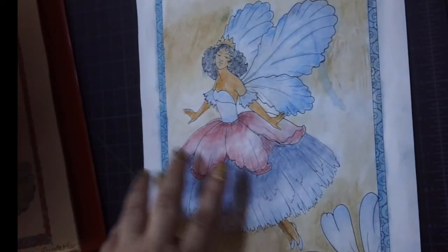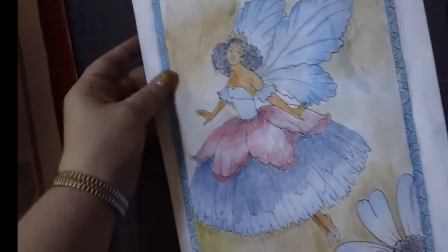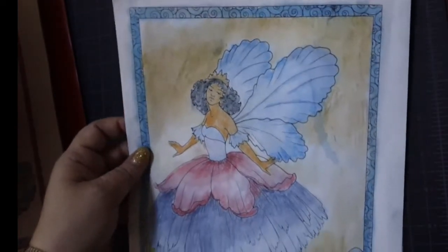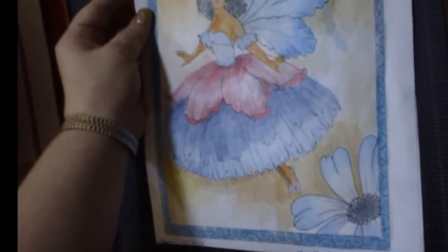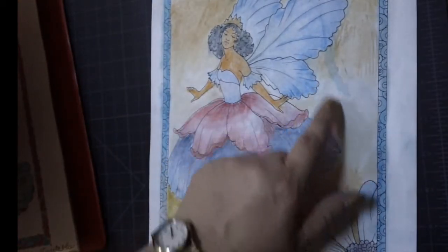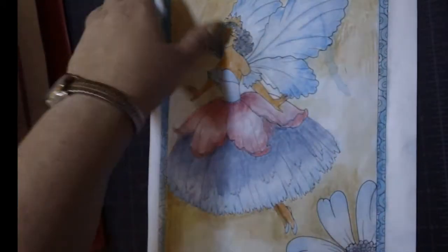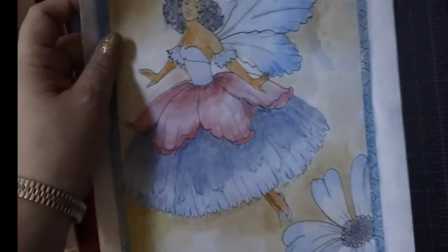Over here on this side I'm very very proud of this one — I did this fairy with Stabilo pastel pencils and I put this one on my Instagram when I got it done because I was so proud of it. I love how this one turned out. I smudged a little bit of the wings when I was doing the background, but other than that I think this is probably one of my best pieces.